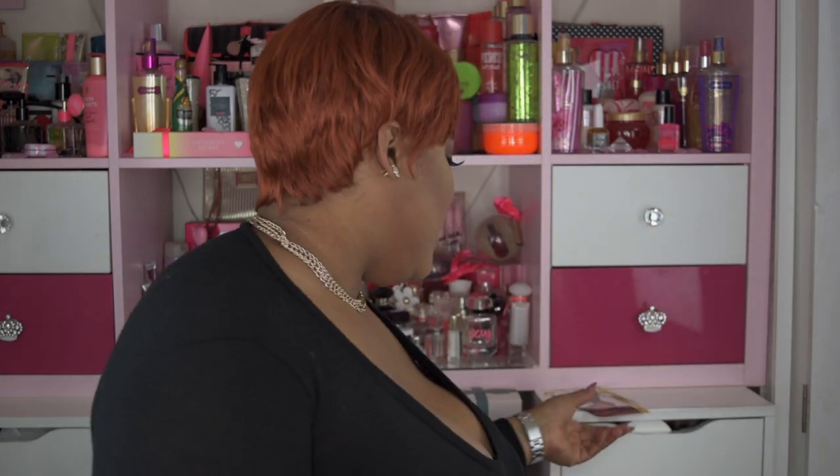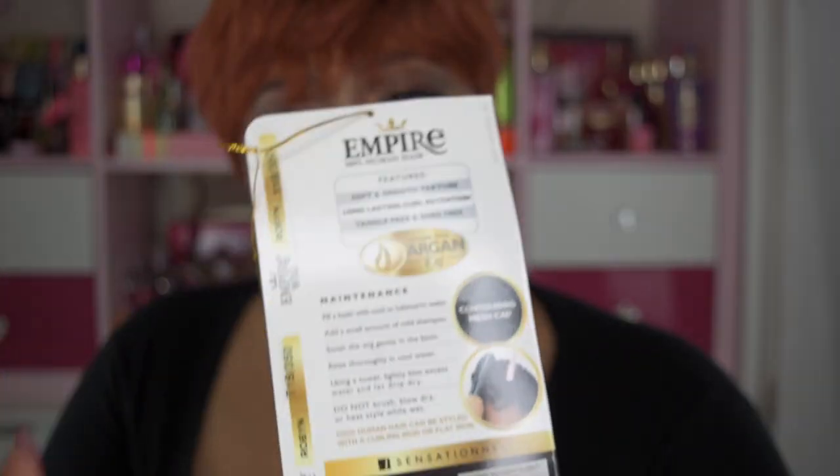If you've seen the title of this video then you already know it's on this gorgeous unit right here. This hair is by Sensational — it's the Empire wig, 100% human hair, and the style is Robin. I got it in color T1B/350 and it's from the Celebrity Series.